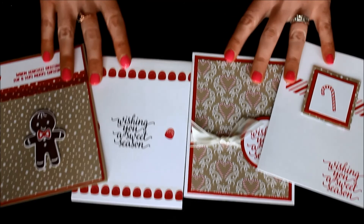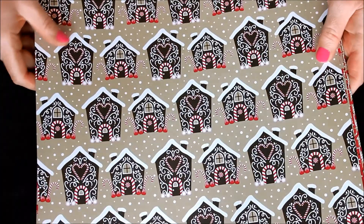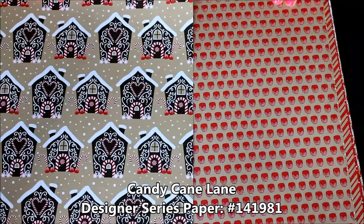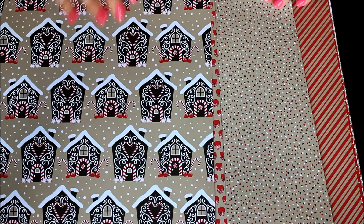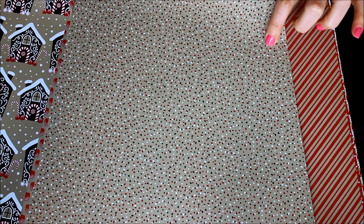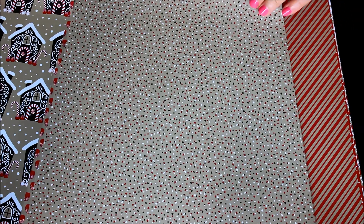So in that suite — we'll come back to those samples — there's the amazing designer series paper. You have these gorgeous little gingerbread homes and then the gumdrops on the back side. I love how there are so many patterns that are very holiday themed but also very neutral. For example, this one has those neutral dots — they're actually little itty bitty Christmas trees, but at first glance it just looks like dots.